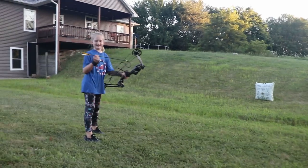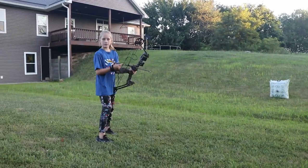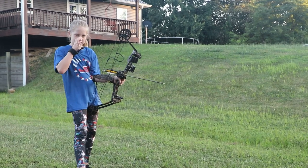Yeah, there is. I heard it — horsefly. Can't be a hunter if you're scared of horseflies. You can't be a hunter if you're scared of horseflies. Horseflies bite and it hurts. It's all right.